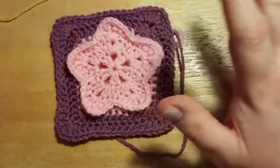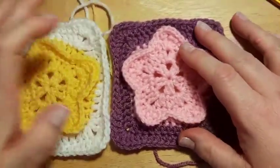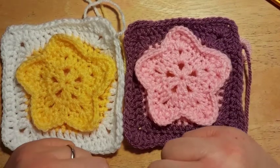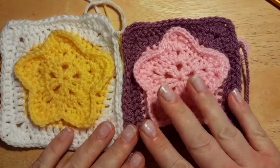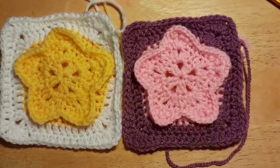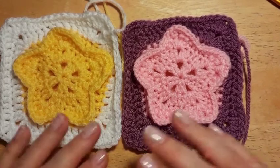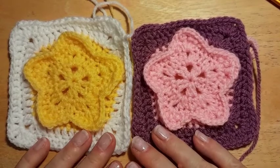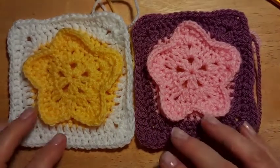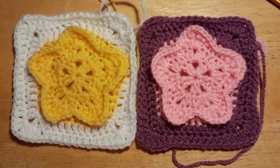I hope you enjoyed making this square and found some new techniques. We'd love to see photos — there's a link in the description below to our Facebook group where you can upload a photo of your square and see what others have made. Thanks to Aurora for giving us kind permission to video her squares. Until next time, just keep hooking and don't let your tea get cold!